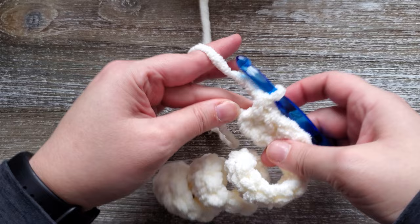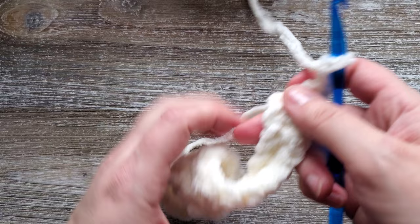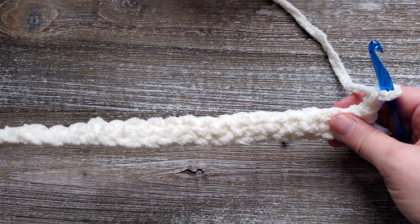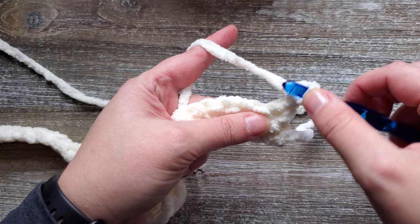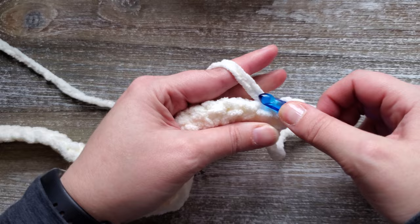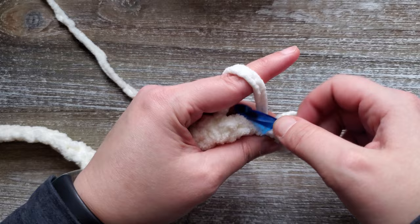The initial chains at the start of the rows do not count as a stitch. For row two we're going to start using the set stitch, which is going to be a single crochet, a half double crochet, and a double crochet worked in the same stitch. So you'll be going into the first stitch and doing a single crochet, then a half double crochet, and then a double crochet in that same stitch.